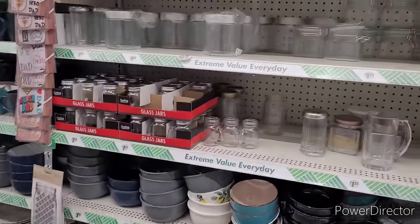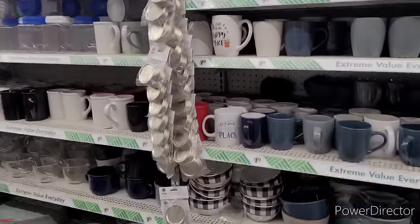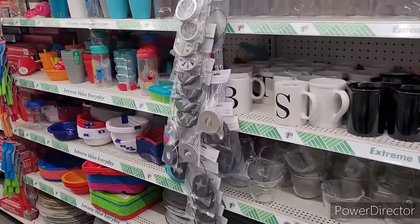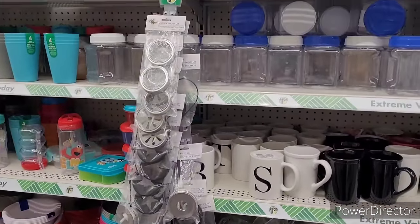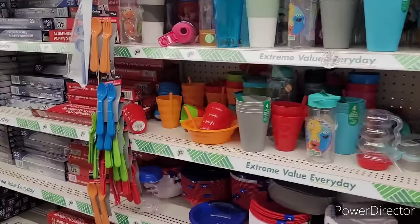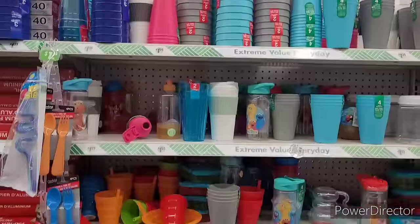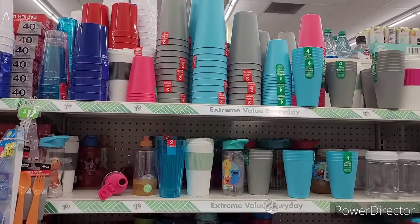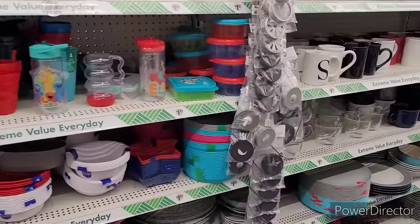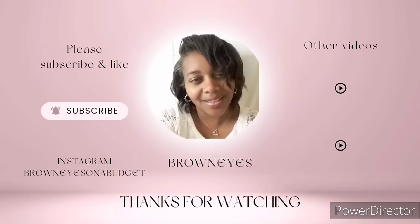Let me go ahead and end this video. Thank y'all so much for watching and supporting my channel — I appreciate each and every one of you. If you're new here, make sure you hit that subscribe button and join the Brown Eyes family — I would love to have you. I hope you all enjoyed the Dollar Tree hopping today and I'll see you all on the next video. Bye!